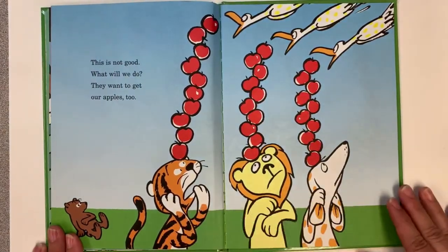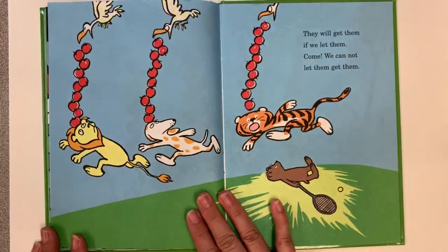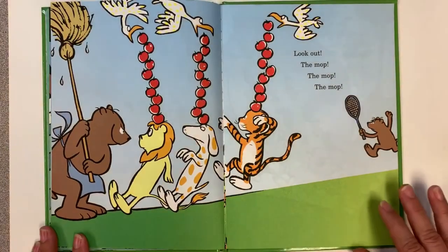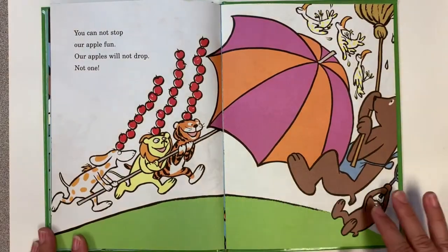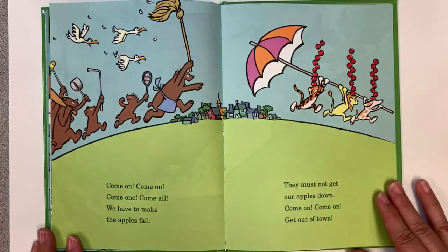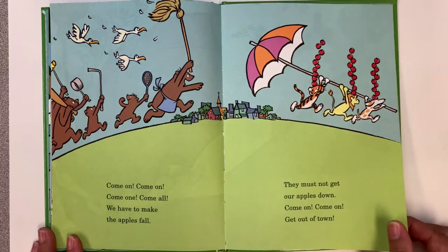This is not good! What will we do? They want to get our apples too! They will get them if we let them come! We cannot let them get them! Look out! The mop! The mop! The mop! You cannot stop our apple fun! Our apples will not drop! Not one! Come on! Come all! We have to make those apples fall! They must not get our apples down! Come on! Get out of town!